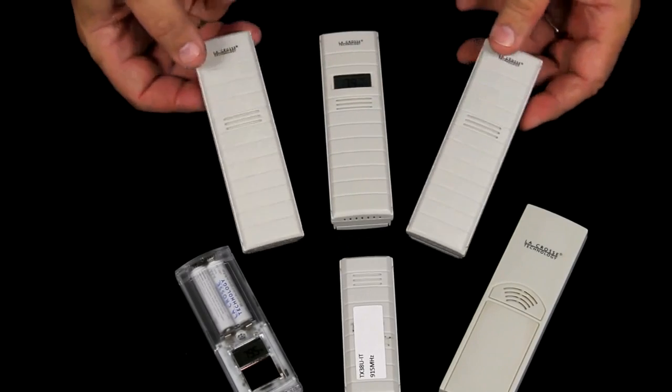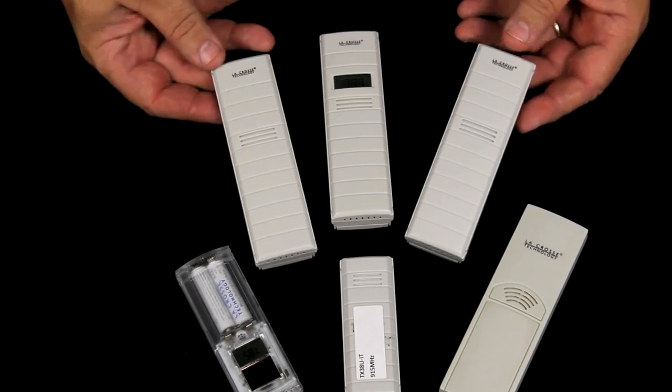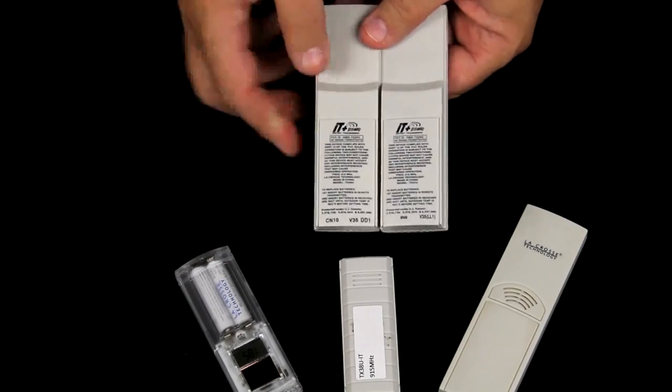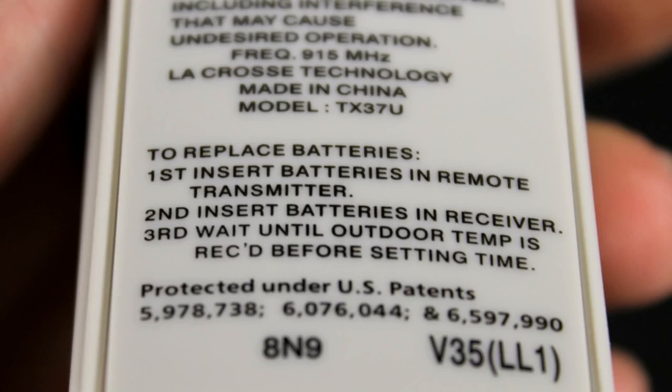These two sensors look the same but aren't. One is a TX29 and the other is a TX37. The only actual way to tell the difference is by the model number, which is right below 'Made in China' and above the blank line on each.